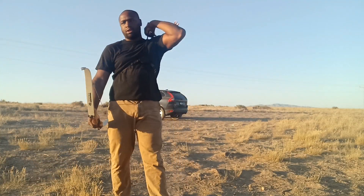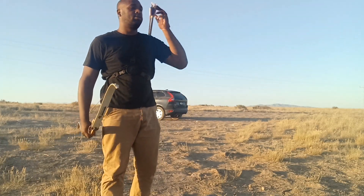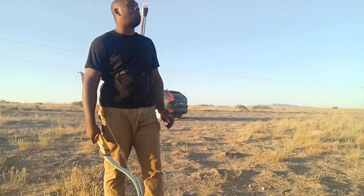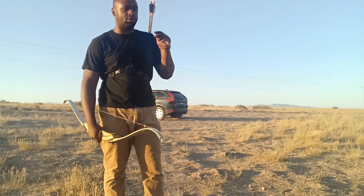Alright guys, back for another video. The last video I did on archery self-defense was fairly popular, got a few hundred views. In this video we're going to get into a little bit more detail, and I made some mistakes last time so we're going to try to optimize and make better choices.